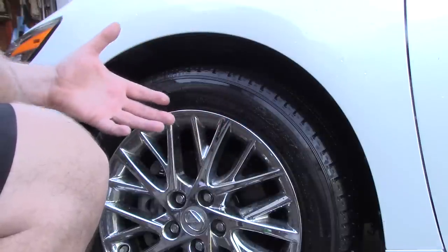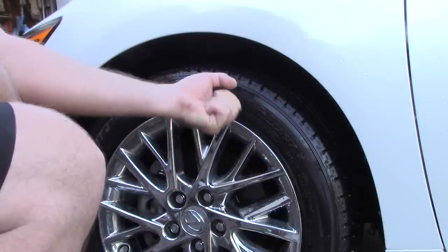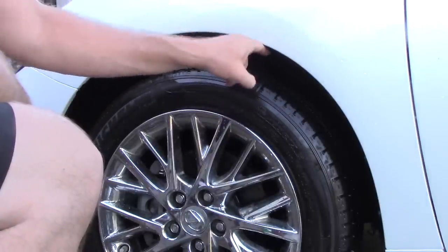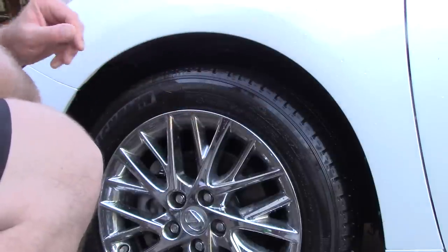Years ago we used to have those big brushes with a 20-inch long handle and you could get in there and clean the wheel well. You could still use them, but they're big, they're bulky, they're long. Sometimes you're banging the actual painted fender — I don't like those things. You could never use them on really low-profile sports cars.